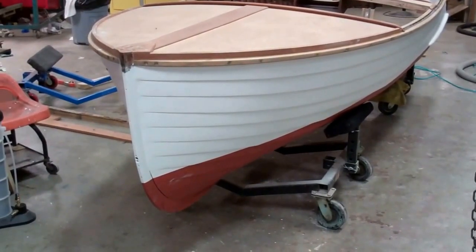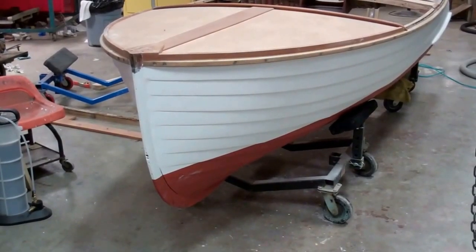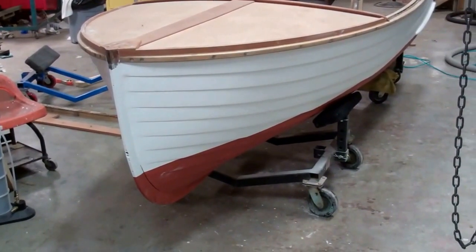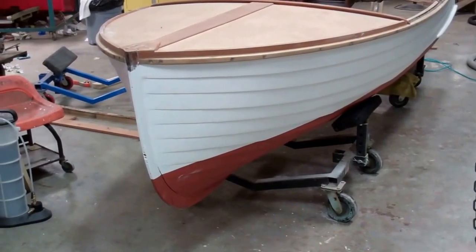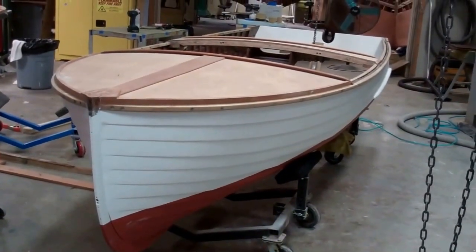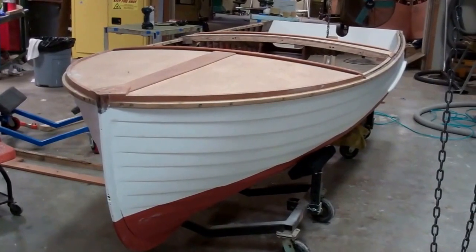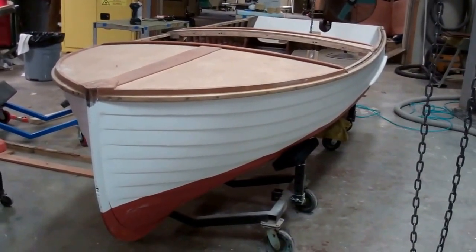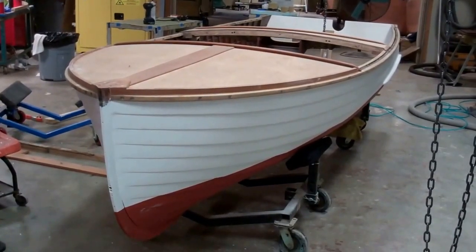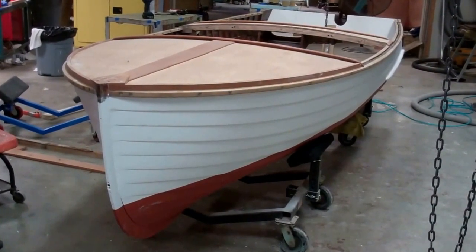We have finished fairing from the gunwales to the keel, and the new keel is installed. We have primer on both the below waterline surface and the above waterline surface. This boat will end up being uniformly white above and below the waterline — above the waterline we will be using Interlux Premium Yacht Enamel in semi-gloss white, and below the waterline we will be using a Pettit white bottom paint.